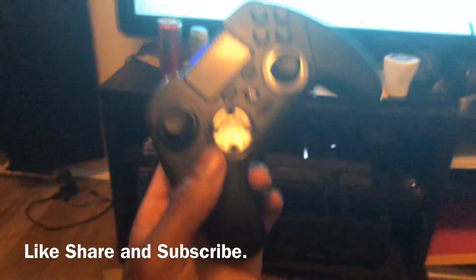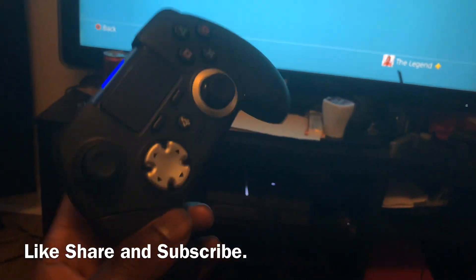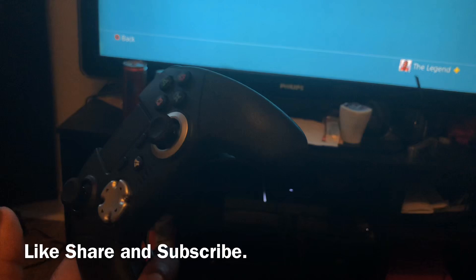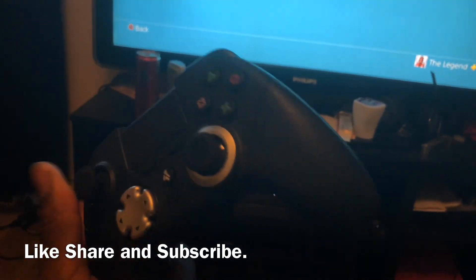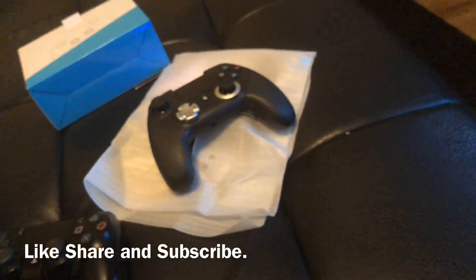Thanks for checking me out. Please be sure to like, share, and subscribe. It's really nice — I'll do an update video in the coming months to let you know how it's been performing. So far it's pretty nice. It's lighter than my PlayStation 4 controller. I'm excited — it's cool.